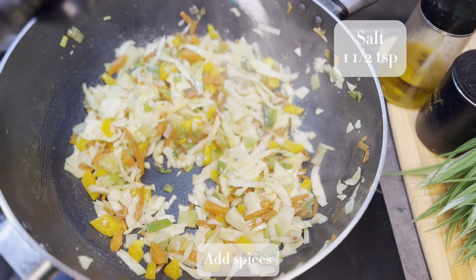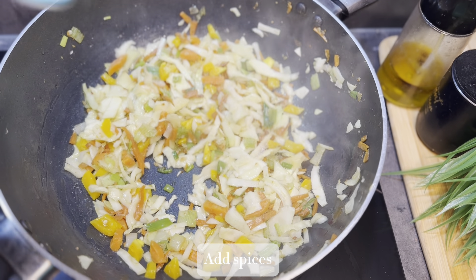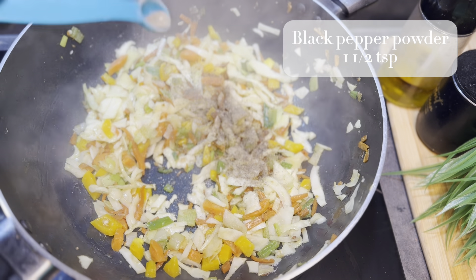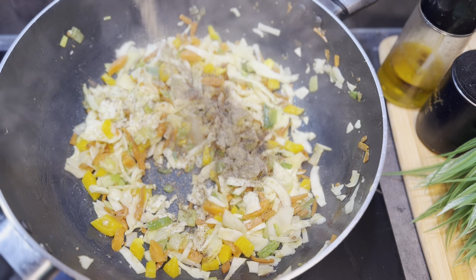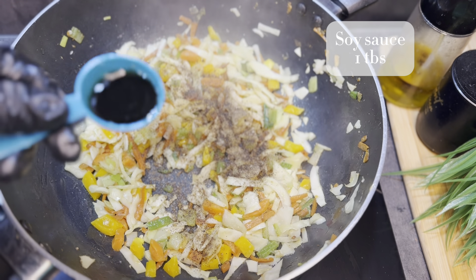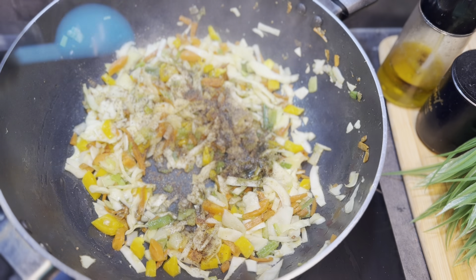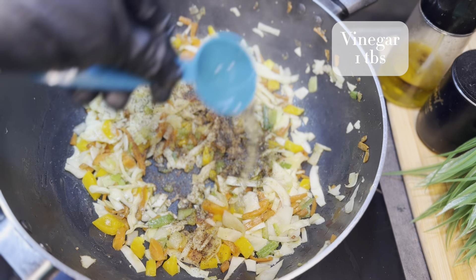For seasoning, I'll be adding 1 and a half teaspoon of salt, 1 and a half teaspoon of black pepper powder, 1 tablespoon of soy sauce, and 1 tablespoon of vinegar.